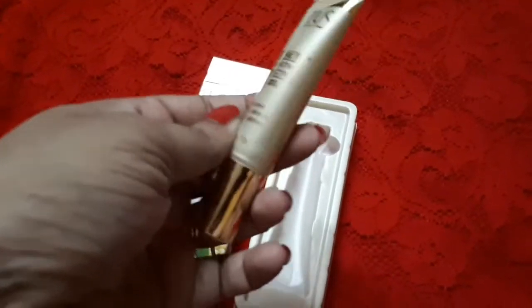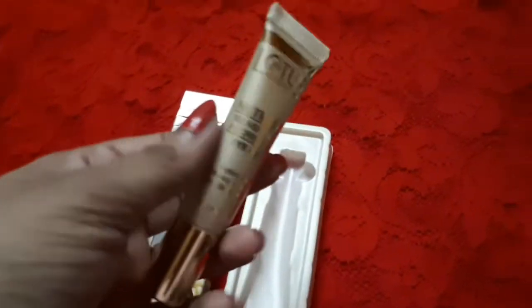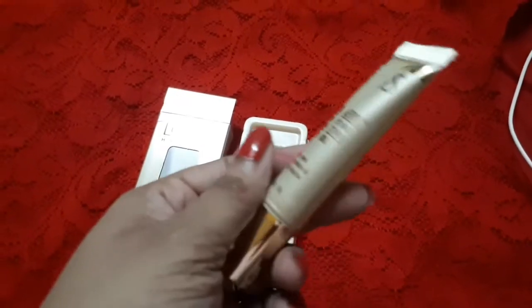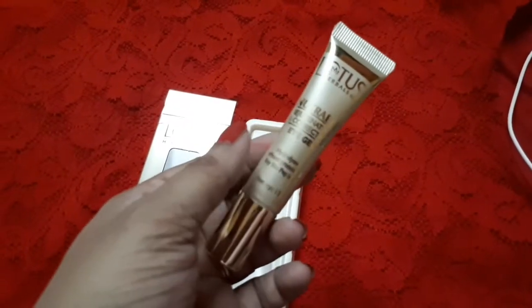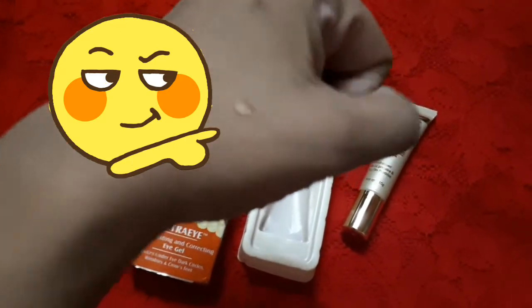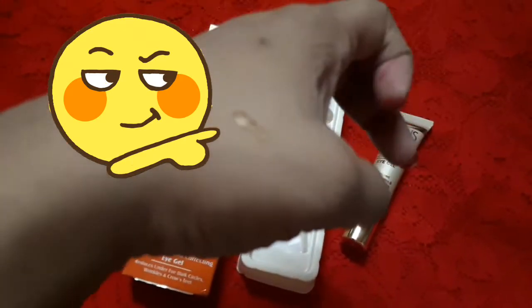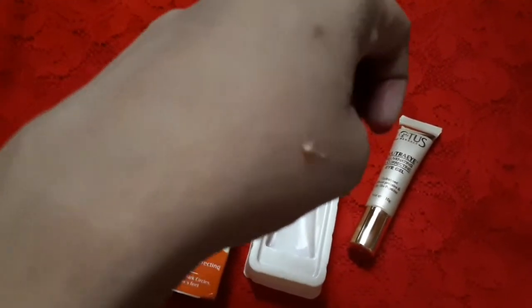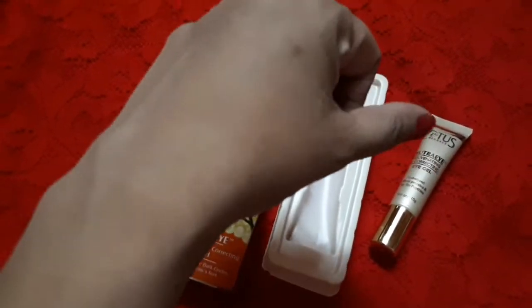I'm not promoting the brand or getting anything out of this video — but if you want an affordable eye cream option, you can try this product. Let me open it on my hand to show the consistency. It is a transparent eye gel, and I'll blend it in to show how blendable it is.